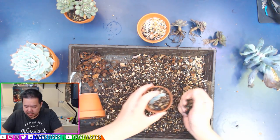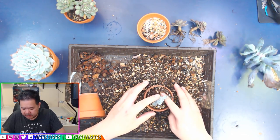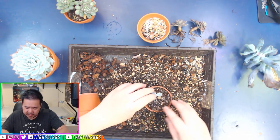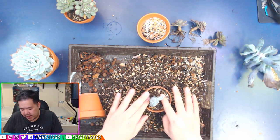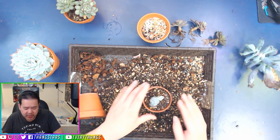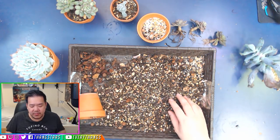You can always put top dressing on it so it doesn't look so fugly. Always put top dressing — cover that ugly with beauty.